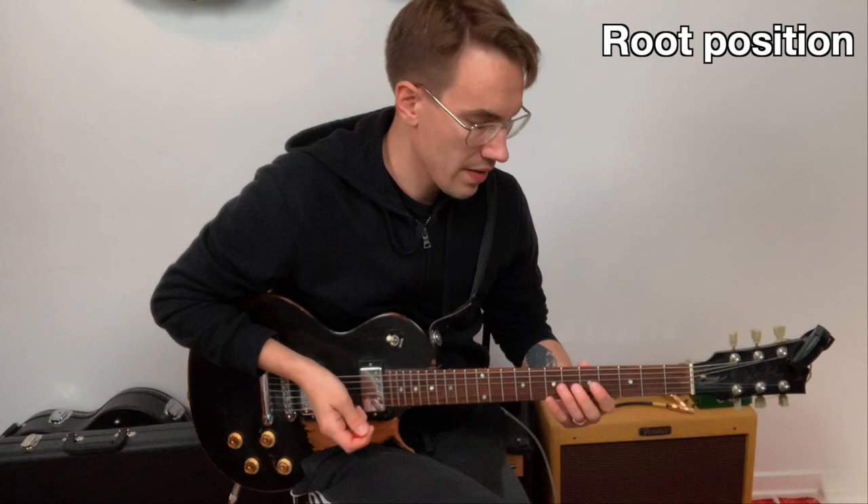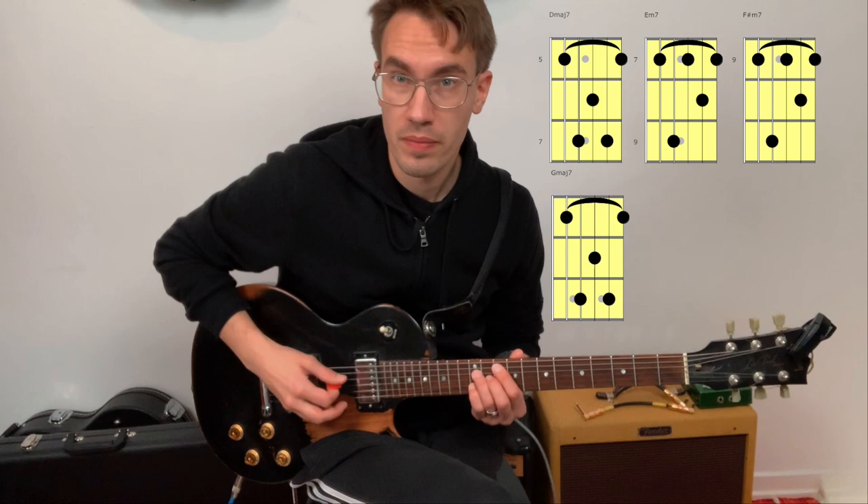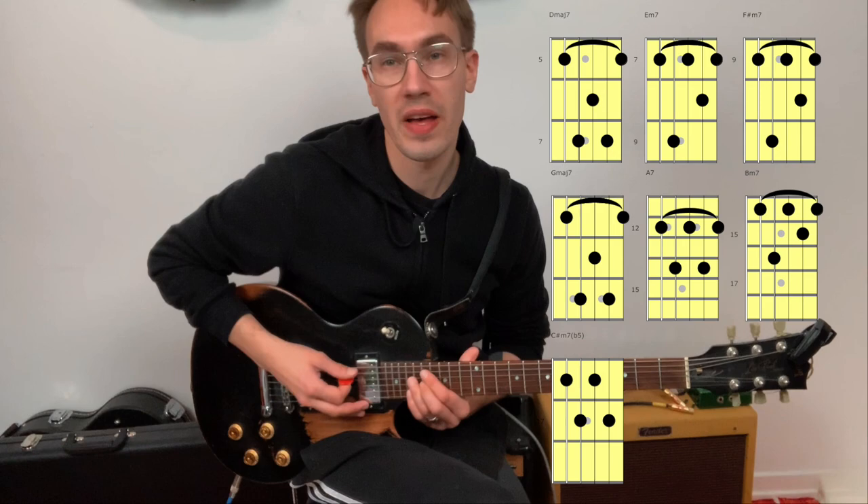Here we have D major 7, then E minor 7, F sharp minor 7, G major 7, A7, B minor 7, C sharp minor 7 flat 5, and then back to D major 7. That's the chords of the D major scale on the A string, D string, G string, and B string.